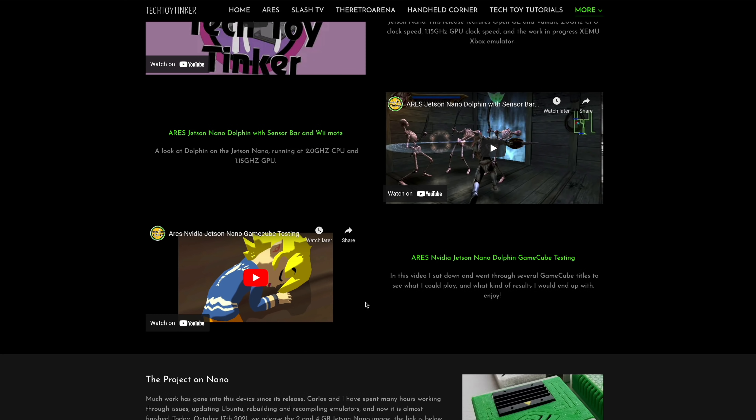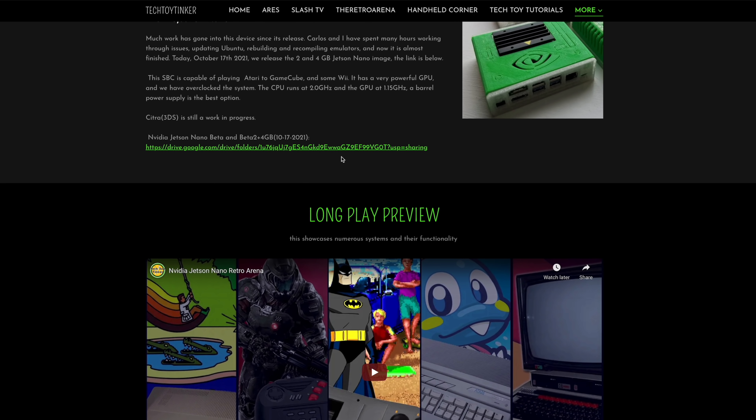If you check out TechToy Tinker's YouTube channel, he's actually got Xbox up and running on this — it's not at full speed, but to see an original Xbox emulator running on an ARM board is still pretty cool. You're just going to download it, flash it just like any other image, put your micro SD card in the Nano, and boot it up. Keep in mind this is a base image, so there's no ROMs or BIOSes included.